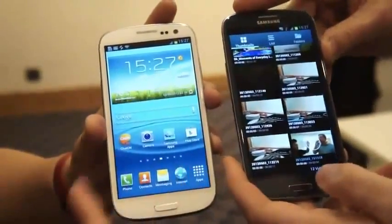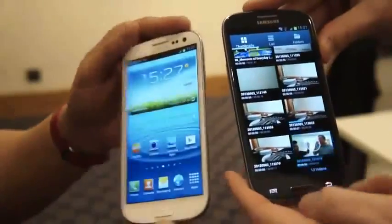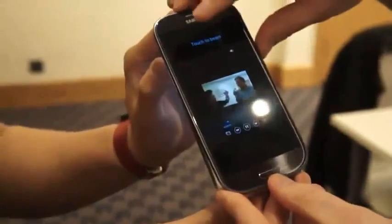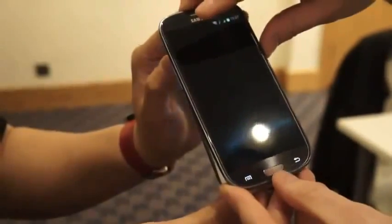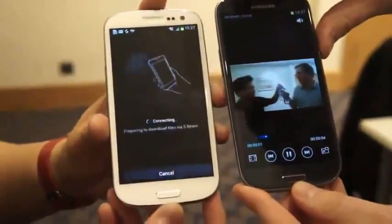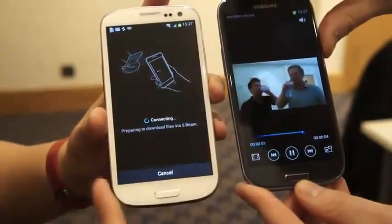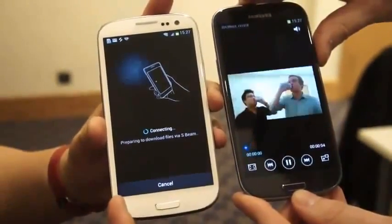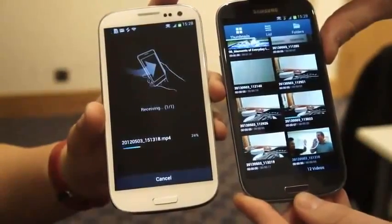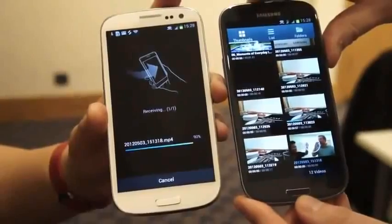We're going to tap each other's phones to get NFC to start the Wi-Fi Direct connection. Matt's going to tap on the video, and it looks like we've got this. In a moment we should see the transfer happening. And there we go — receiving.